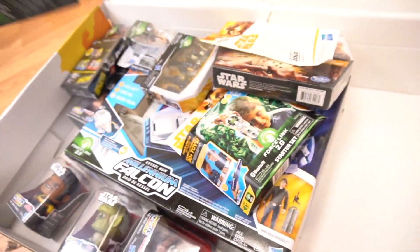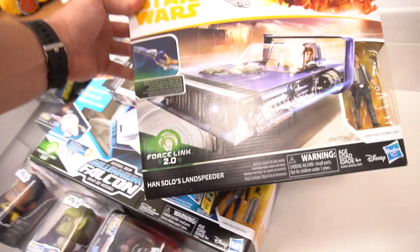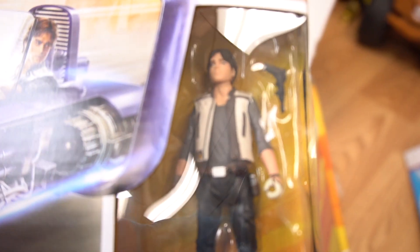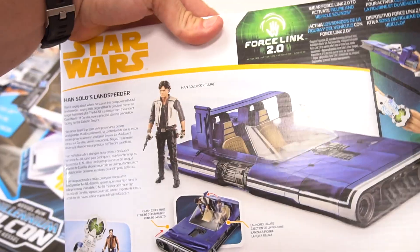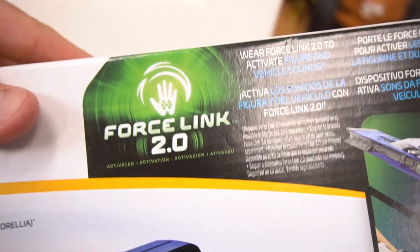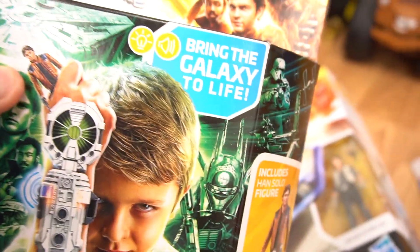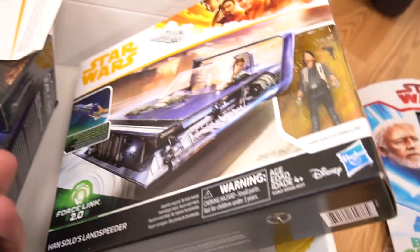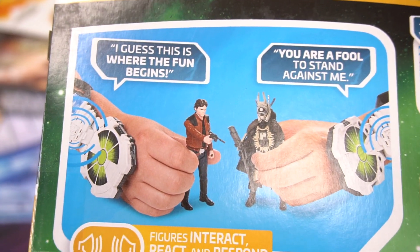The next thing — man, there's so many toys in here. Next thing is Han Solo's land speeder from the new movie Solo. There's Han Solo right there, the young Han Solo. We've got this cool vehicle land speeder, and it's using the Force Link 2.0, which is this right here. This is the starter set — it's a little device that you put on your wrist, and then you can bring the galaxy to life, and characters and toys and cruisers and speeders all talk. I guess this is where the fun begins.